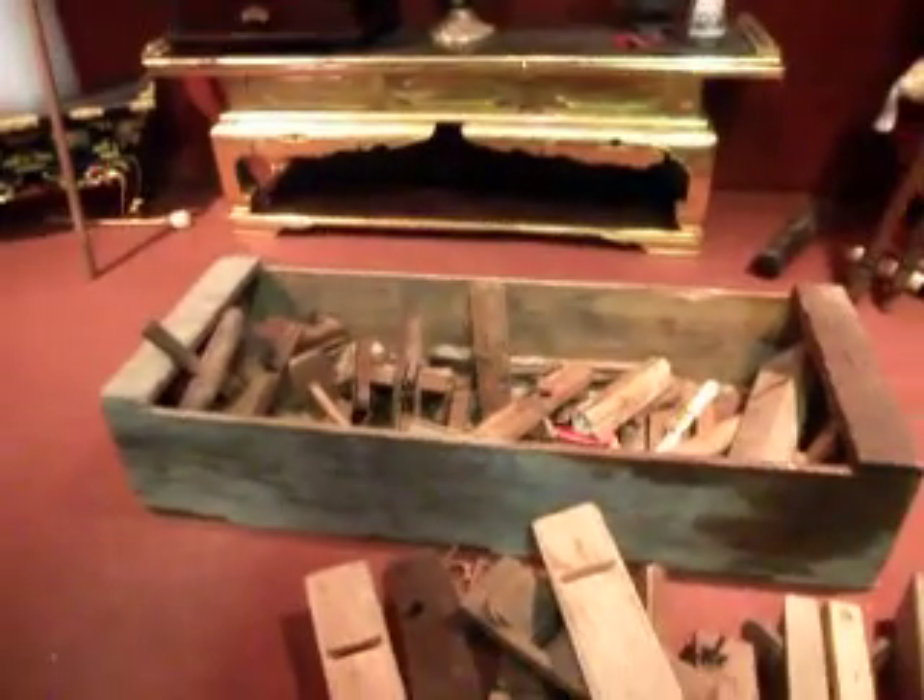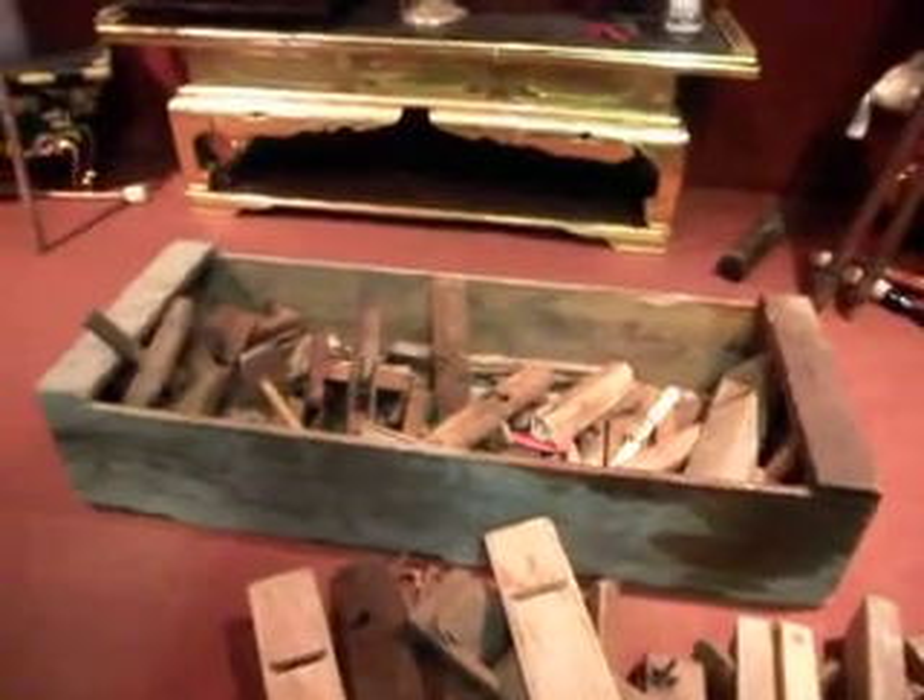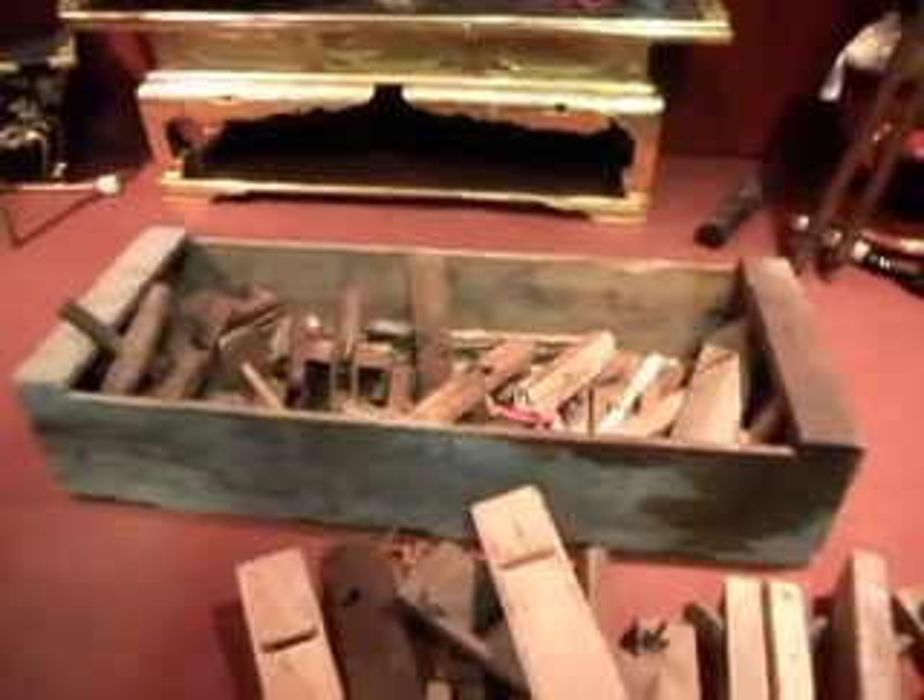I'm going to go and do something now. Might go to my mate's place and see if he's got some deer in the fridge. Alright, see you later.